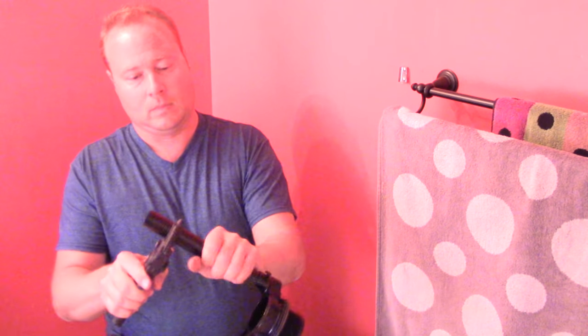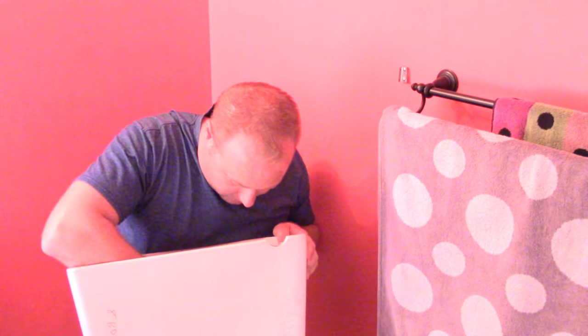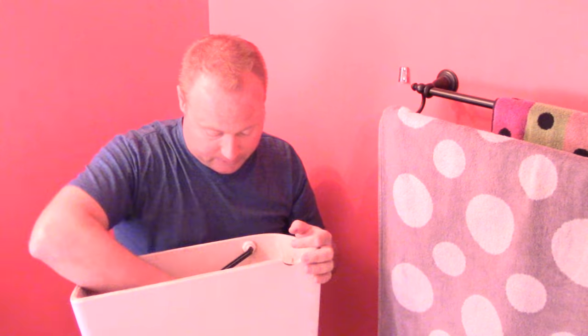I've got my PVC cutters here. If you don't have those, just use a hacksaw. We'll stick it back in and double-check before putting it together. You can see the water line where things typically fill to — we're just a hair above that and definitely below the flush lever, so we're good.